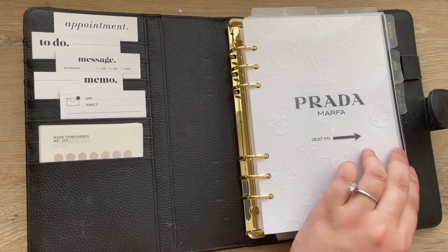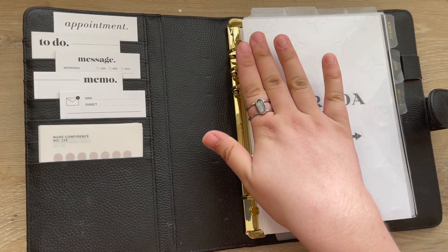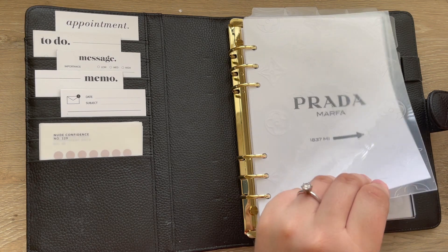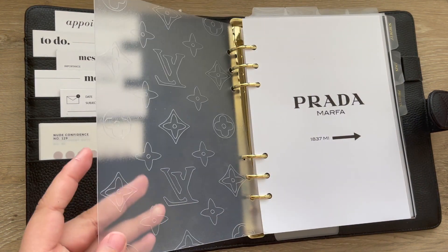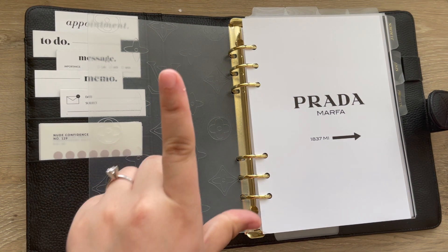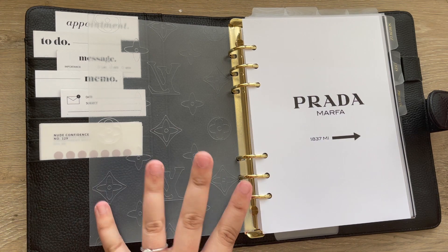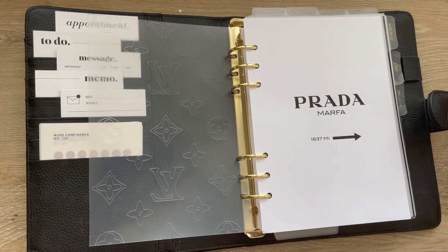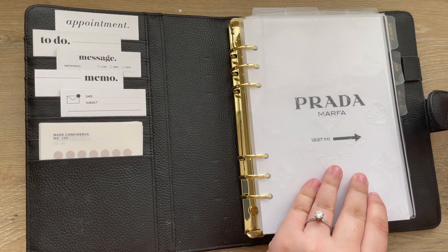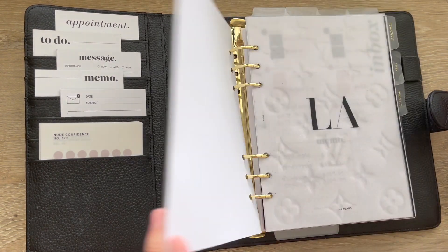There's nothing in the pockets. On the rings, I have the gold CEO tab so that it matches the rings. Up front I have the Louis Vuitton etched dashboard from Salty22 — I'll have their Etsy shop linked below, though I believe this is discontinued. After that I have a cover page I created on Canva — it's the Prada Marfa sign, which I thought would just be cute to layer up front.